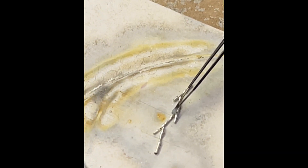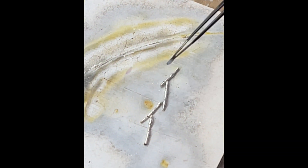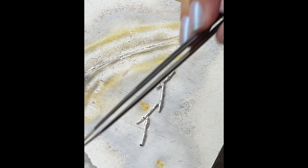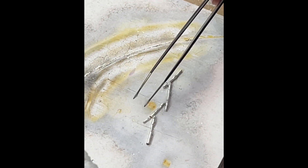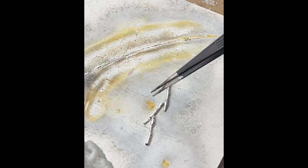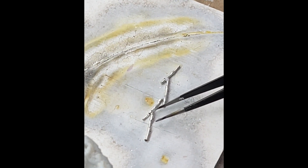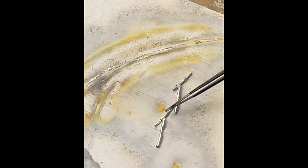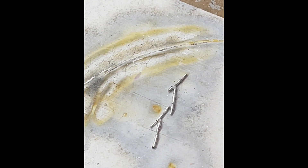I'm just going to dry it a little bit gently, because you know how solder likes to hop around — that little stinker. But once it dries enough, I'm going to be heating both of these until it draws right in. I have my tweezers ready because solder loves to move around. It may require some cooking.